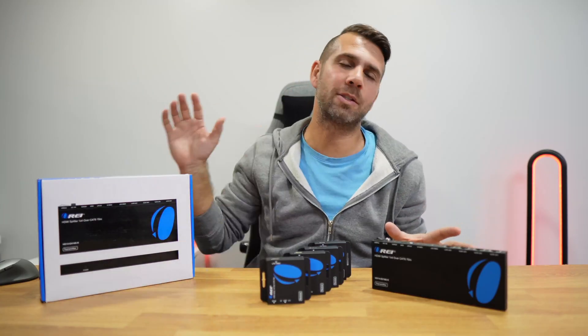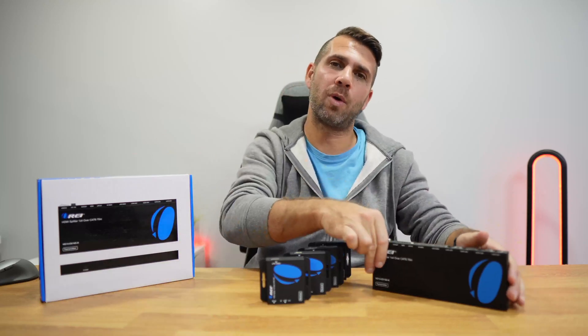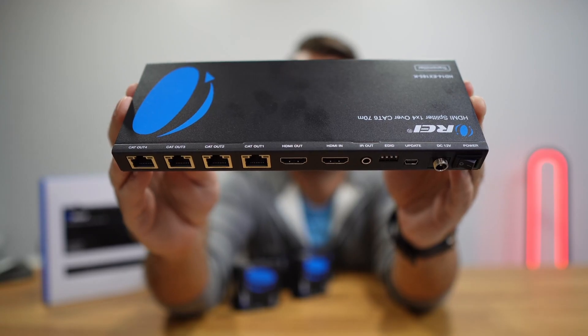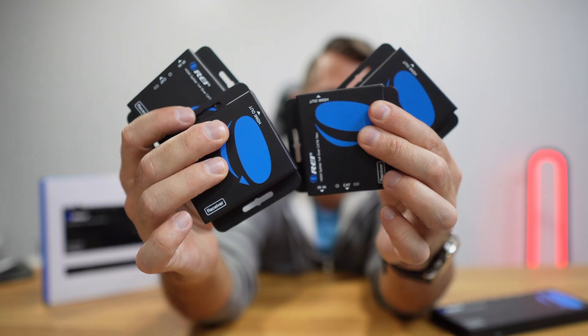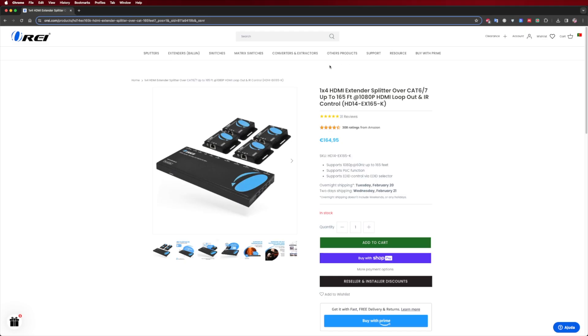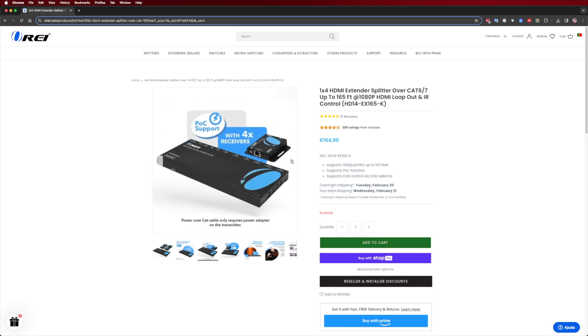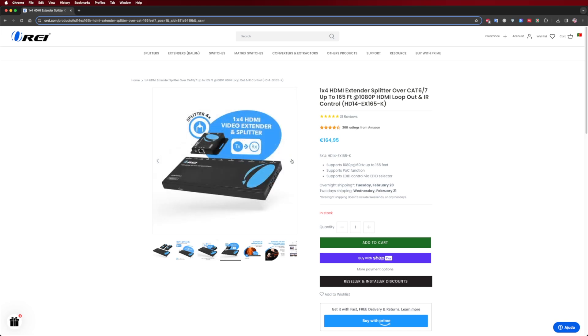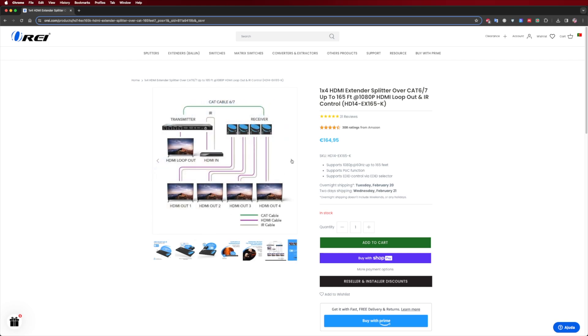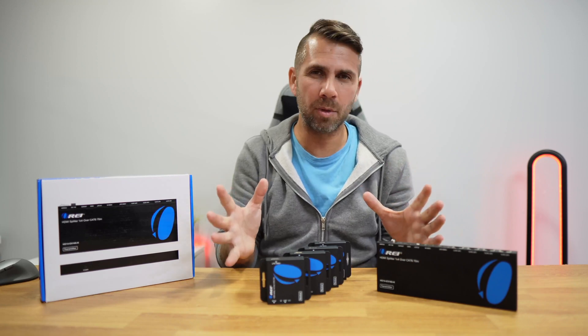Now let's take a look at some of the models that ORE has to offer, starting with the HD14 EX165K, which is a 1x4 extender containing one transmitter unit and four receiver units. This model offers basic signal extension at 1080p resolution, 60 Hz, up to 165 feet, with special features such as infrared remote control and loop output. This model is perfect for home and commercial use where you want to take your media to four different locations.